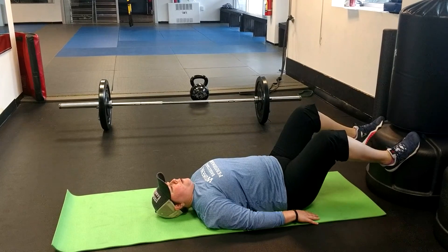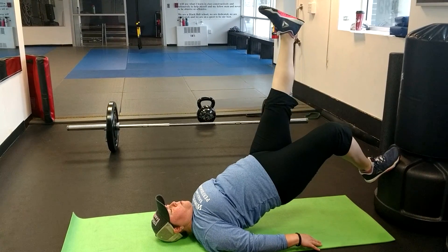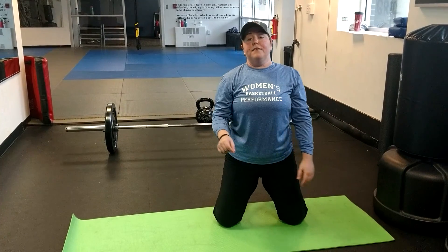Then we'll go into the single leg — going straight up, squeezing the right glute, down you go. Obviously you switch legs. So that's the feet elevated bridge going into the single leg bridge.